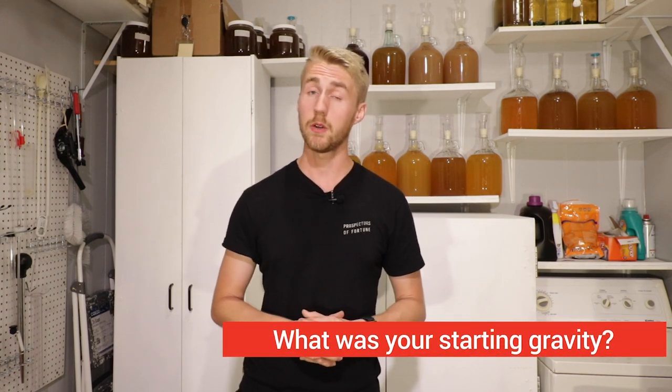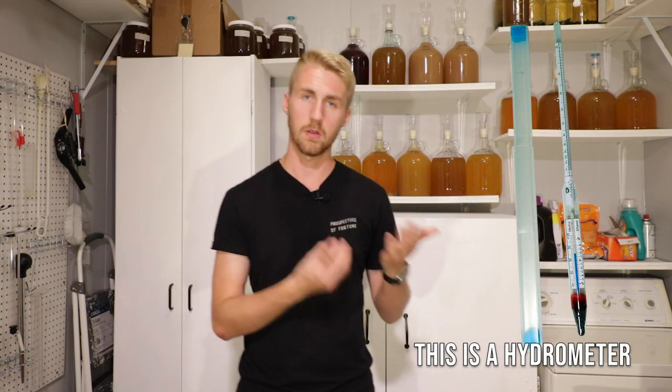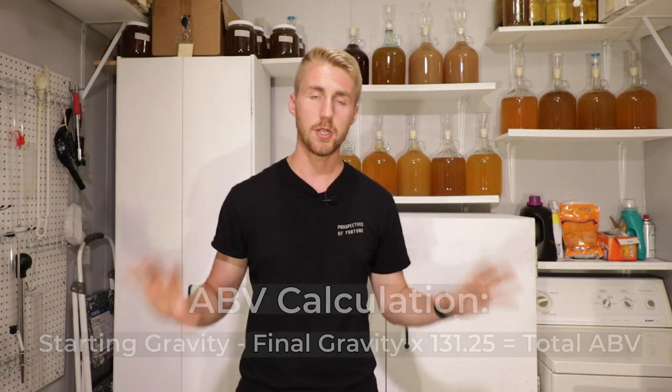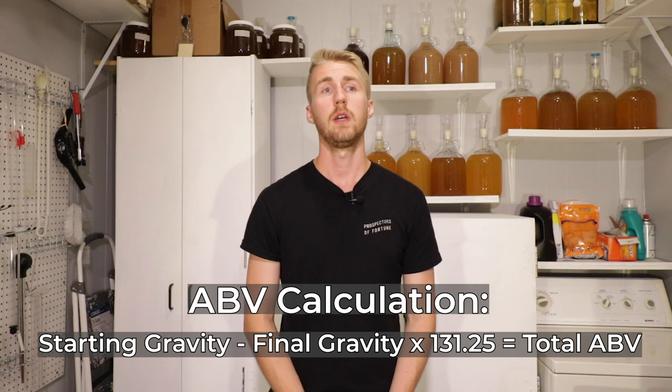The second half is: what's your starting gravity, or specific gravity as we also call it? The gravity tells you how alcoholic your brew is going to be. You need a hydrometer — it looks like that, a little glass tube with markings on the side. You float it in your brew before and after fermentation and that helps you calculate your ABV percent. I'll put the equation here to help you calculate that. If you don't have a hydrometer or some way to measure gravity, you will never accurately know — you can only guess.